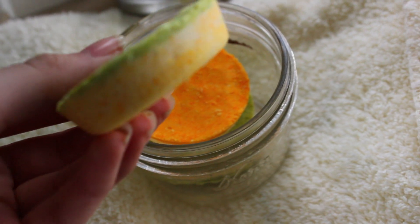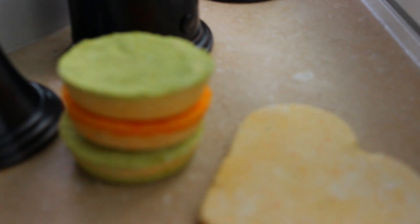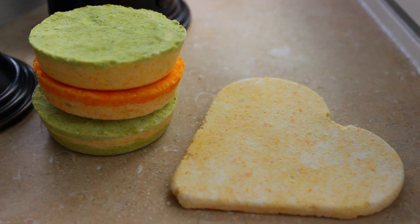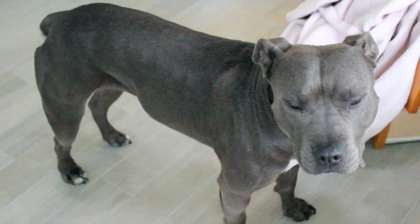I think they look awesome, except for the color — I wish I did a different color, but other than that I love them. They make your skin really soft, the color really shows up in the bath and kind of shimmers, and it smells really good. I think they turned out great, so you should totally try them out. And all my animals came in to see what I was doing.